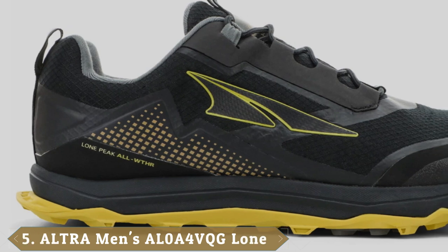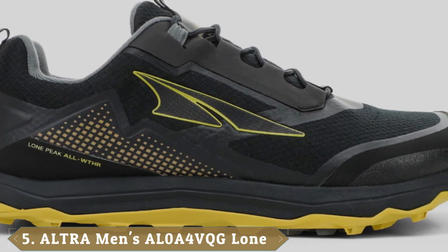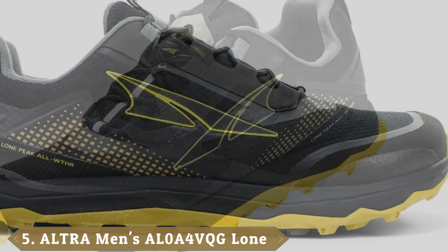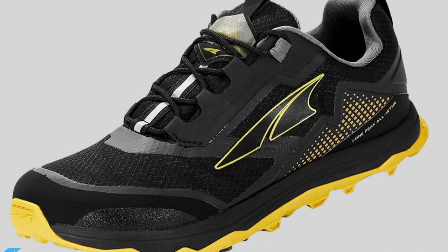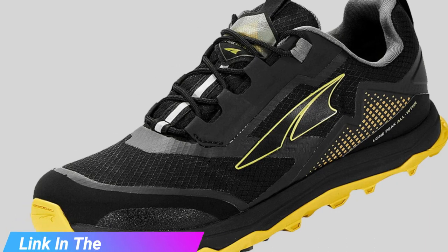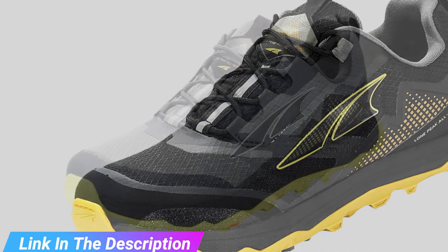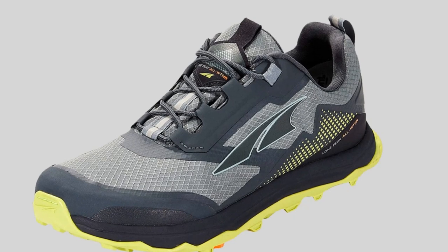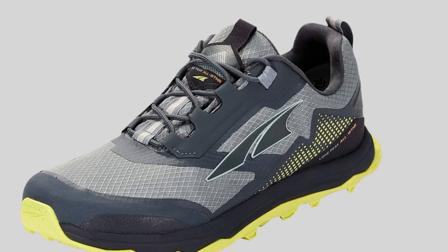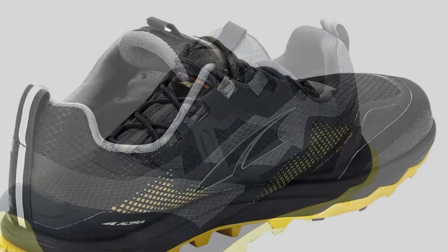The number five position is held by the Altra Lone Peak All-Wthr. Altra brings another great shoe that looks good and feels great. This waterproof version of their best-selling Lone Peak Trail shoe features Altra's foot-shaped toe box, zero-drop design, and traction in wet and nasty conditions. Like the Speedcross above, this shoe employs an EVA compound in the midsole for cushioning. Altra also added a stone guard for extra protection against rocks, roots, and ice chunks.